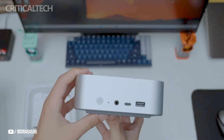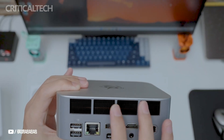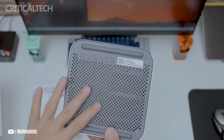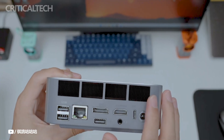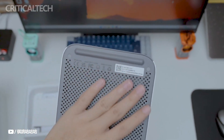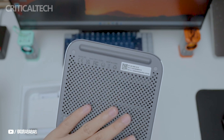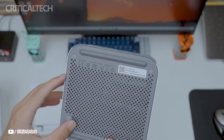The Mini PC is built with a dust-proof construction and a high-density mesh bottom for improved durability. It houses two SODIMM slots supporting up to 96GB of DDR5 RAM, along with two PCIe 4.0 slots offering up to 1TB of storage capacity. The SEI 14 also features a new cooling system with a vapor chamber, ensuring efficient heat dissipation and low noise operation.